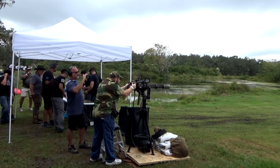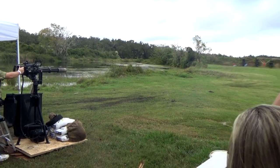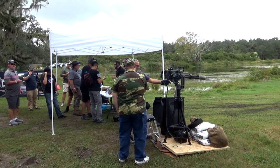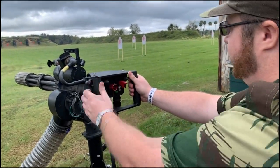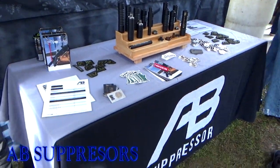There you go. Let her rip. I think Joel already sent it — shoot away.